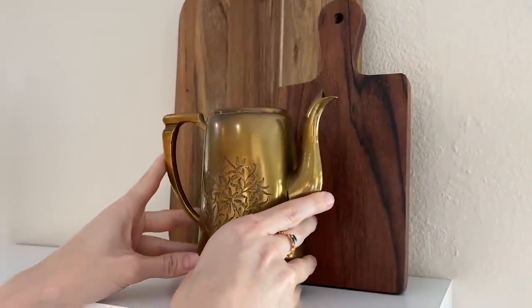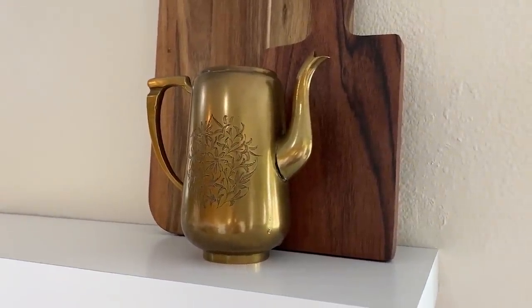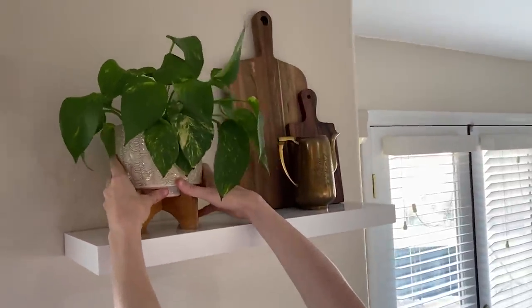Now for the most fun part of any makeover: the decorating. I use decor items from all over the place and some of them are thrifted, like this brass teapot that I'm obsessed with, but I will link what I can in the description below.